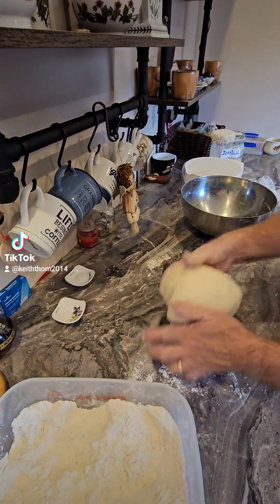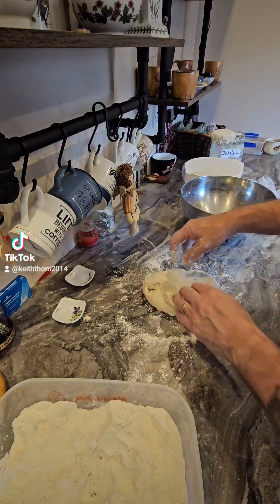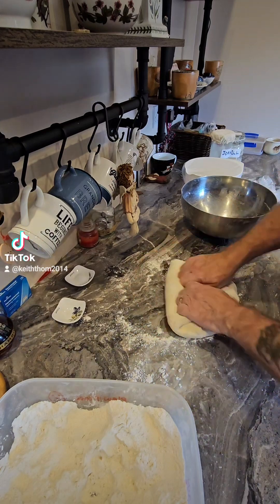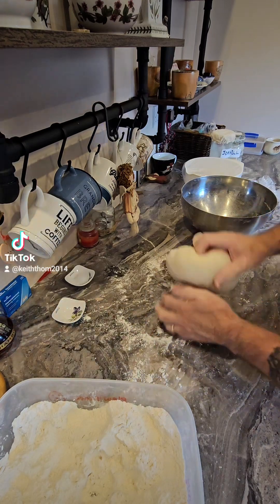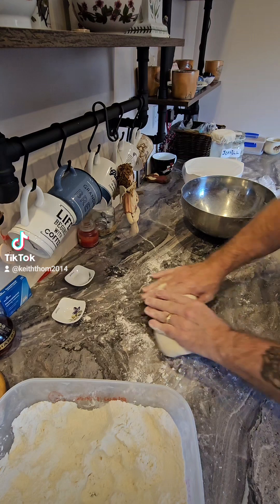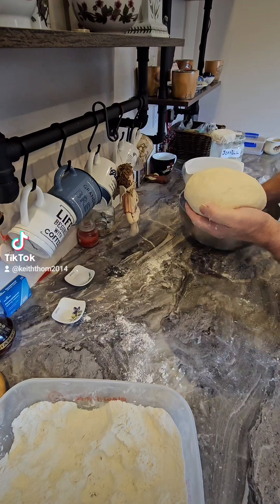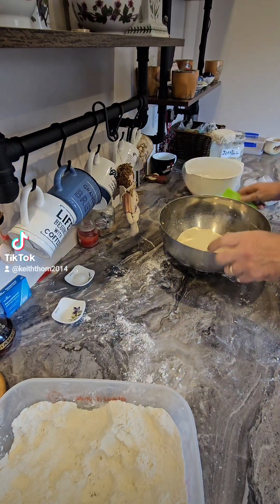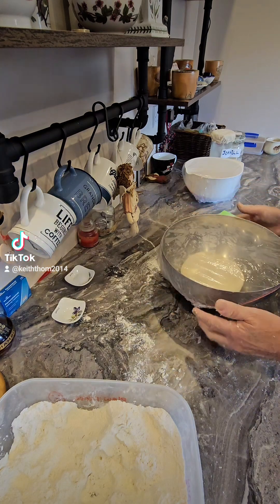Look at that — I can actually feel the rock salt in it. That is quite a nice dough, to be honest. It's not going to take much kneading before I pop it back in the bowl. That is a nice dough, so I'm going to pop that back in there.